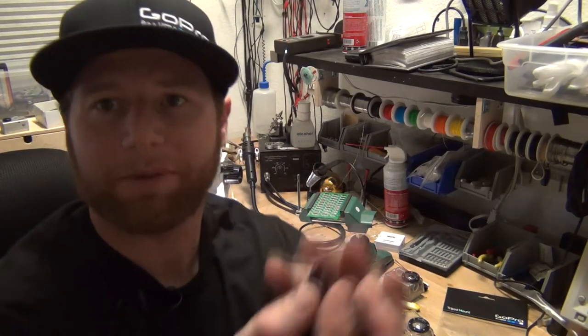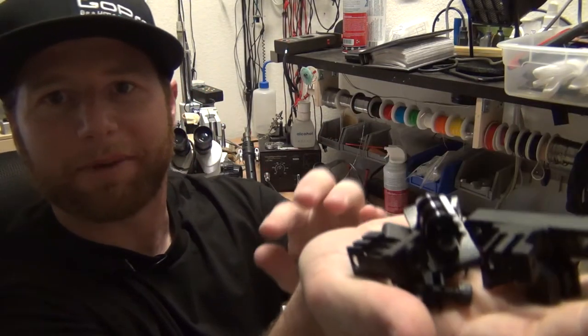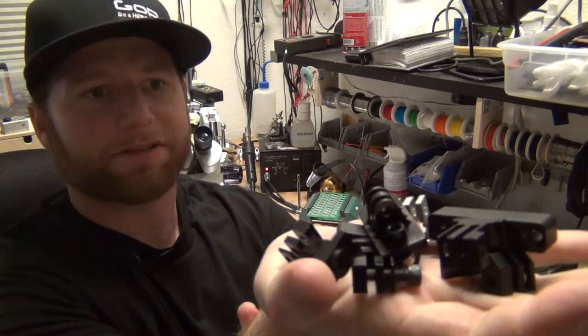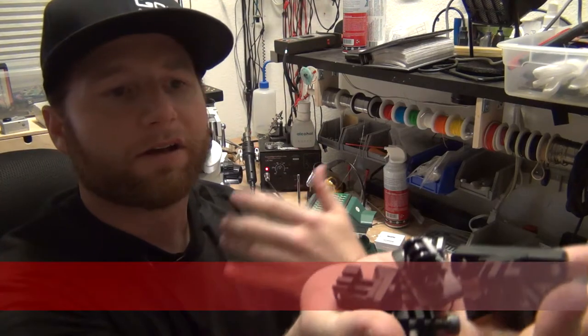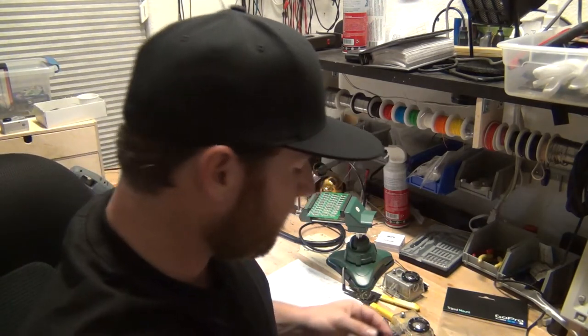Today I want to talk about all the permanent GoPro mounts that seem to be popping up everywhere. Hypoxic sells a bunch of these and we figured there's not enough information and not a good video talking about all these various options. So that's what we're trying to do today in a very quick manner, because no one likes a long video. Without further ado, let's get started.